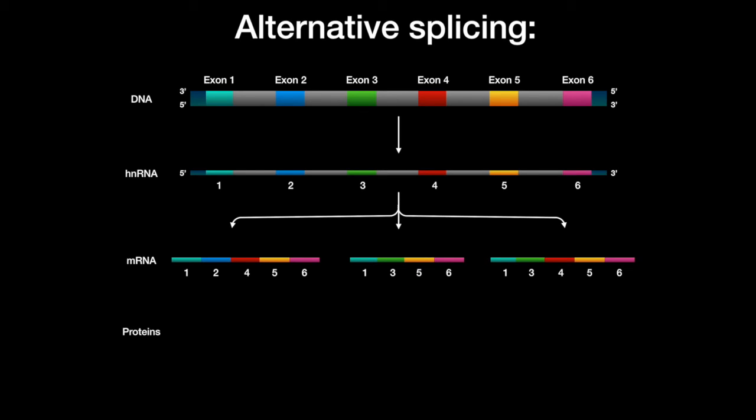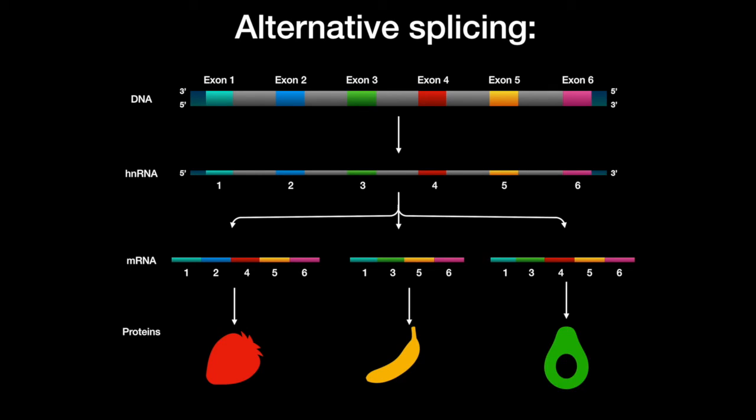As you can see here, this gene with six exons has been spliced in three different ways to produce three different proteins.